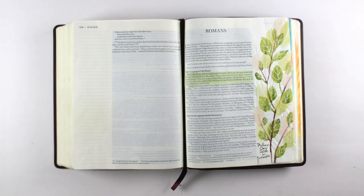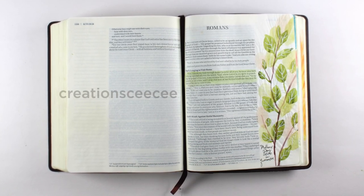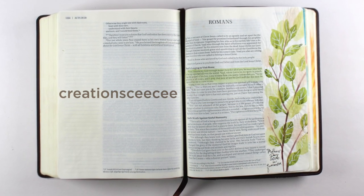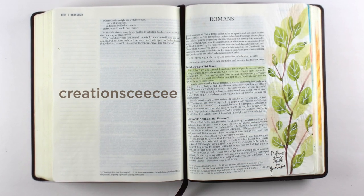Hi there, I'm Sandi Allock, and today's page is based on a tutorial by Creation Cece — a whole different take on hers, but I will talk a little bit more about that.